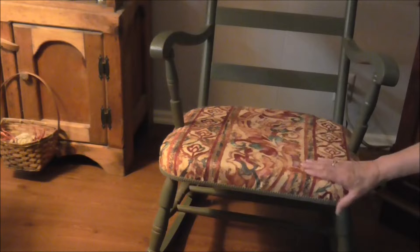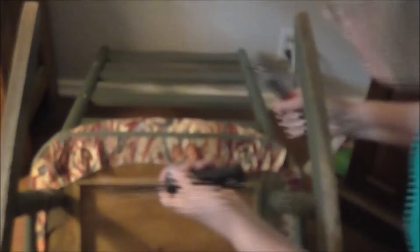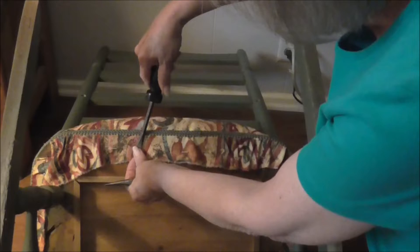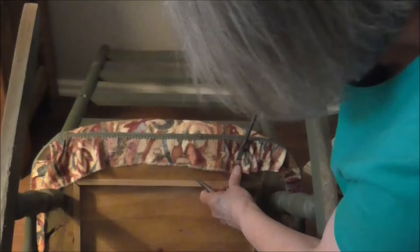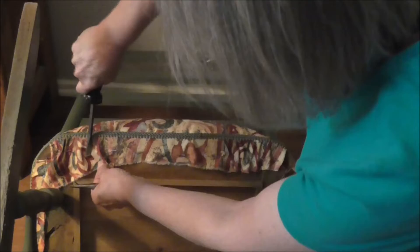I'll get all of this off and paint it. I'm going to use a screwdriver and a pair of needle-nose pliers to remove it. I could cover over the top of this, but I really don't want to. I want to go ahead and take this off and put a whole new cover on there. You can see where I've eased the fullness in to get that to lay smooth. We'll do the same thing on the new cover.